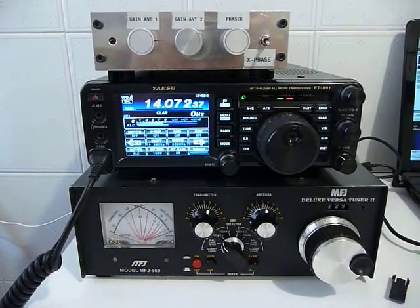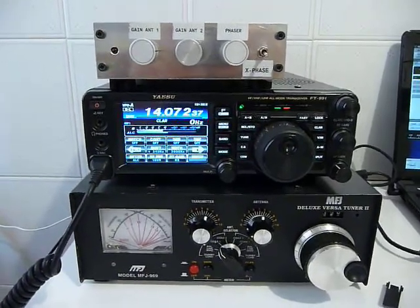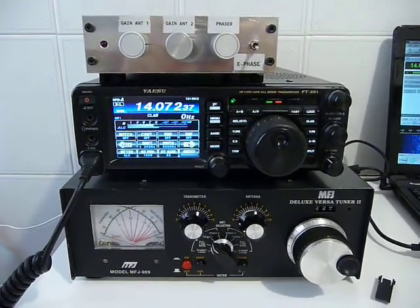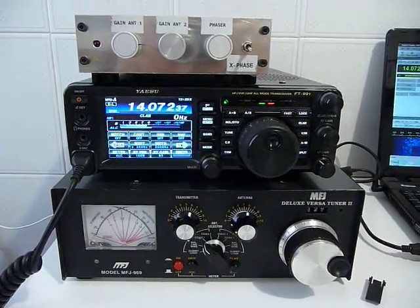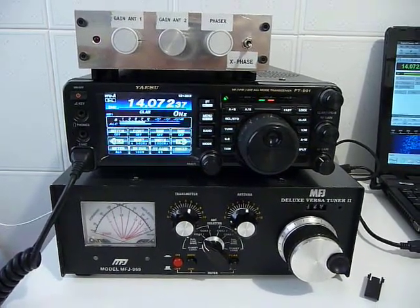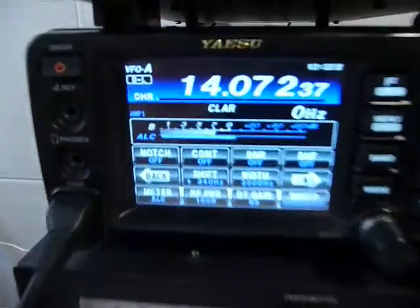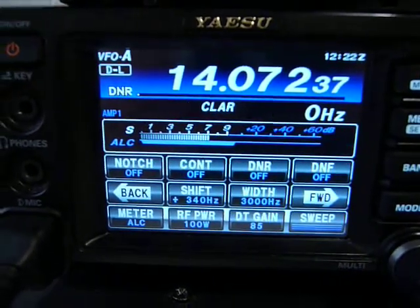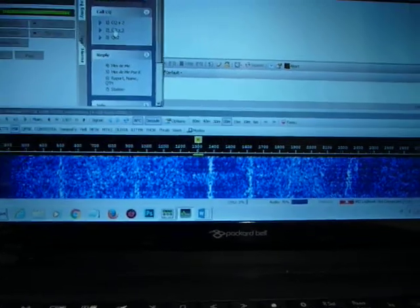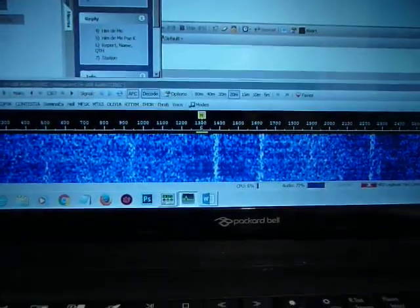It is called QRN, Quebec Romeo Nancy. And it is produced by modern electric equipment as well as the switching power supply on plasma TV. You see the frequency is one of the DigiMode frequency ones. And here you can watch on the screen of the PC what the noise means.